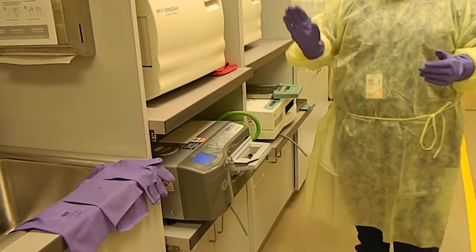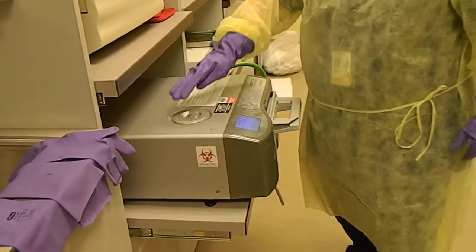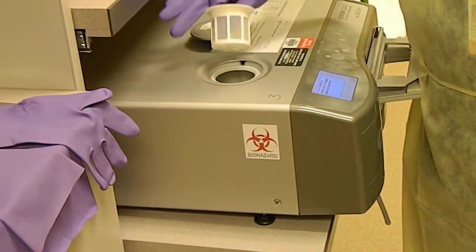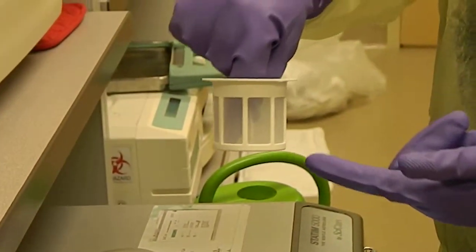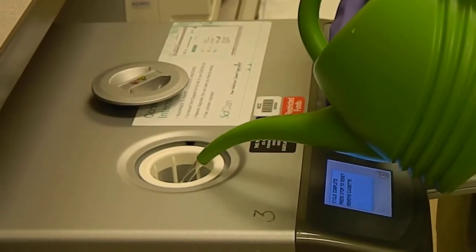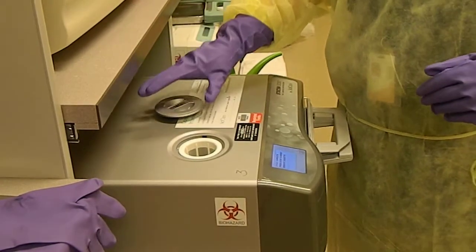Just like with the autoclave, you need to check the water levels first. To do that, we pull this out carefully — there is a little cover with a filter, and inside you can look and see how much water there is. You want it filled so that the water is touching the very bottom of this filter. I have my distilled water here — it must be distilled water — and I'm going to pour in enough water to fill this up. You can see it touching the base of the filter, and you can always double-check by pulling it out again, then replace the cover.